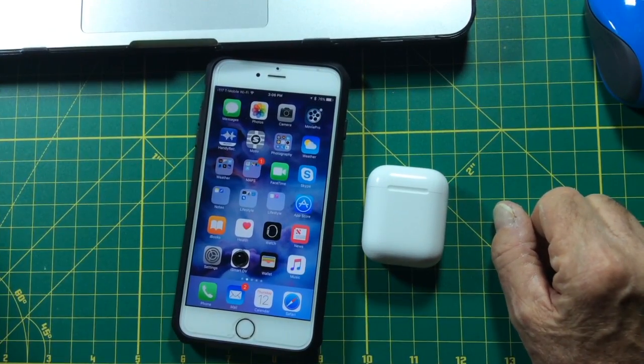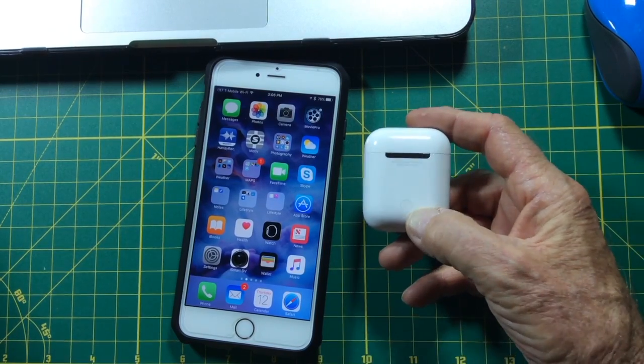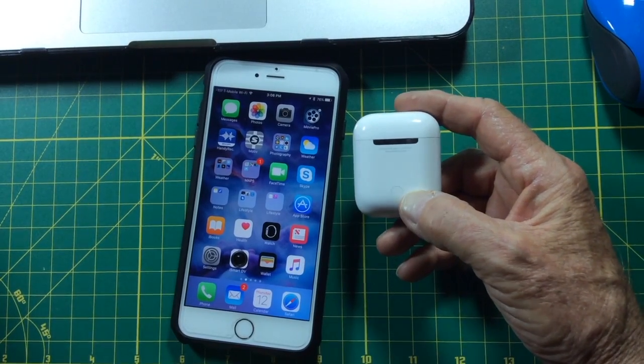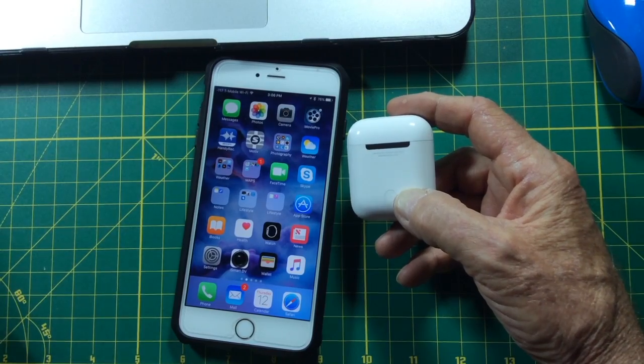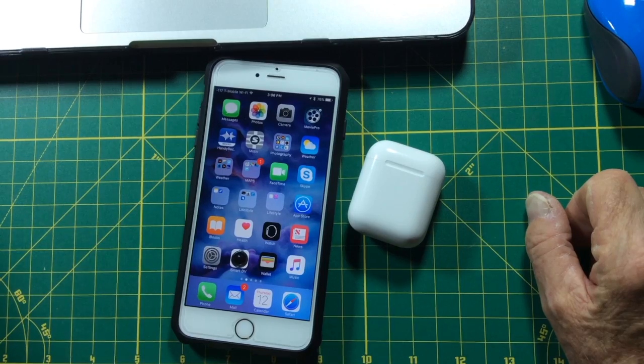An Android phone is a little different. You start it and you have to press and hold the little button on the back of the case, right there, until it shows up with the Android phone pairing. It takes a little bit more time, but you can use these AirPods with an Android phone also.